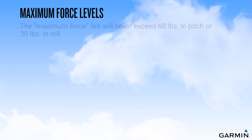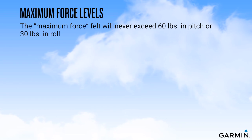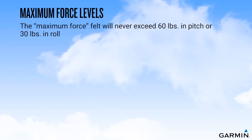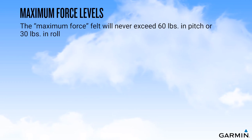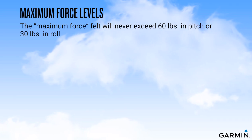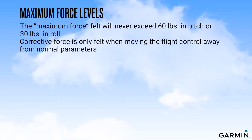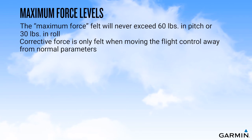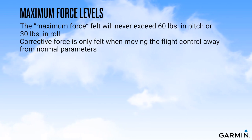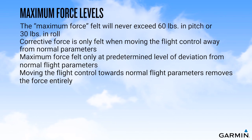During this review of the ESP system, we've discussed a maximum force level of the automatic corrective force applied to return the aircraft to normal flight parameters. This maximum force felt by the pilot holding a flight control, whether a stick or a yoke, will vary based on airspeed and the trim state of the aircraft, but will never exceed 60 pounds in pitch or 30 pounds in roll. Keep in mind that a pilot would only feel these forces if applying flight control pressure that is moving the aircraft away from normal flight parameters, and the maximum forces would only be felt upon reaching a significant level of deviation. The moment the pilot moves the flight control in the direction of normal flight parameters, the corrective force is removed entirely.